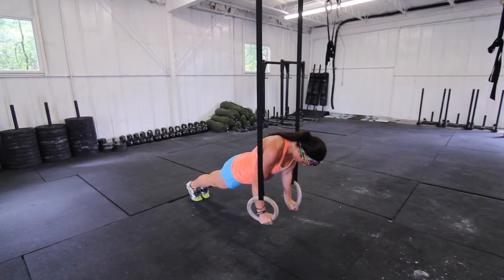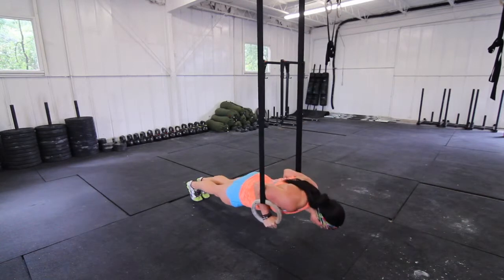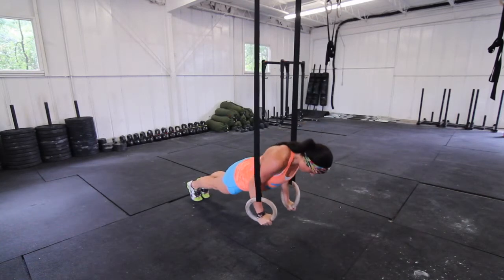The athlete will then take their shoulders below the crease of their elbow and return to a fully locked out position with elbows straight at the top.